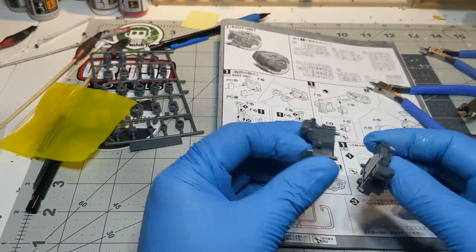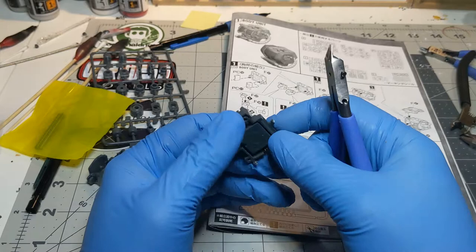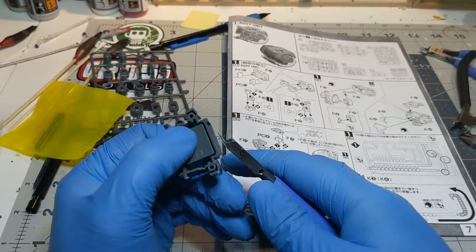This piece, while the nubs are directly across from one another, has a valley between the nubs, so I will treat it as decoupled. When I cut the nubs off I go from the back of the piece — this allows me to see the edge of the plastic and I can cut more precisely, preventing mistakes like gouging the actual piece. Since I am using the God Hand nippers I can get really flush with the plastic leaving only a tiny nub. Any other nippers I would cut further away.